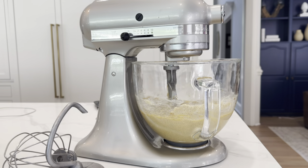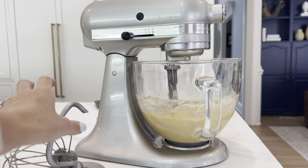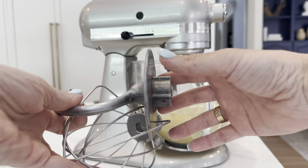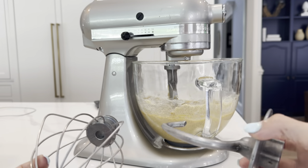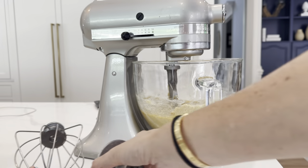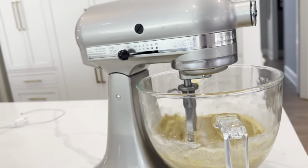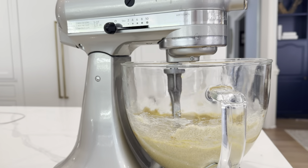This is the KitchenAid Artist Design Series mixer. This is such an amazing appliance to have — it has so much functionality and you can use it for so many different things. Right now I have the paddle attachment in it. It also comes with a dough hook and a whisk. I find that I use the paddle attachment the most. Right now I'm making cookies, as you can see.